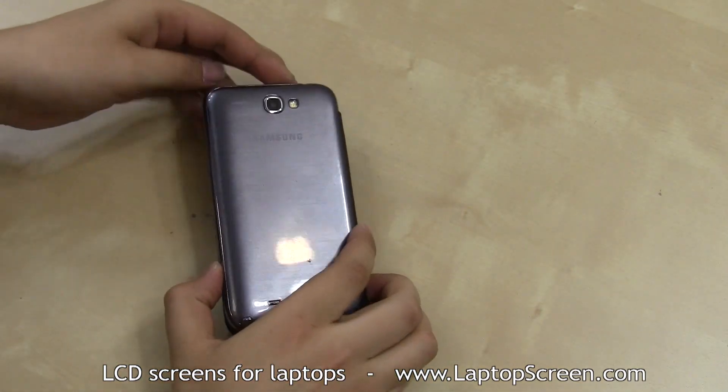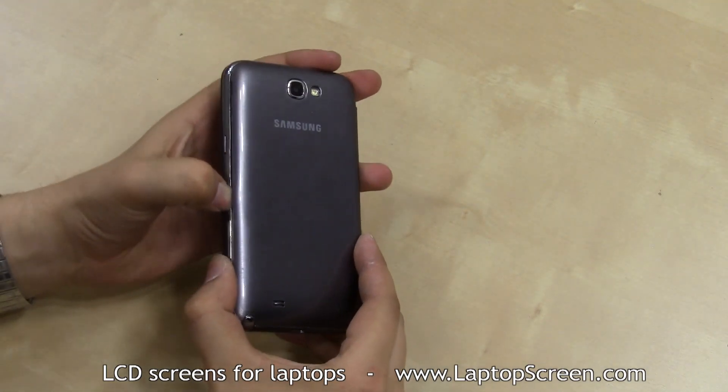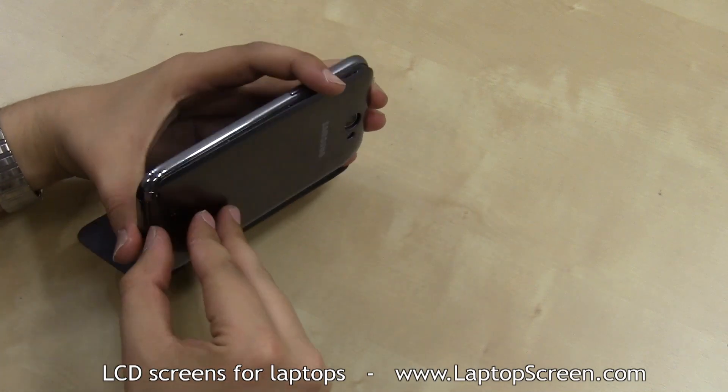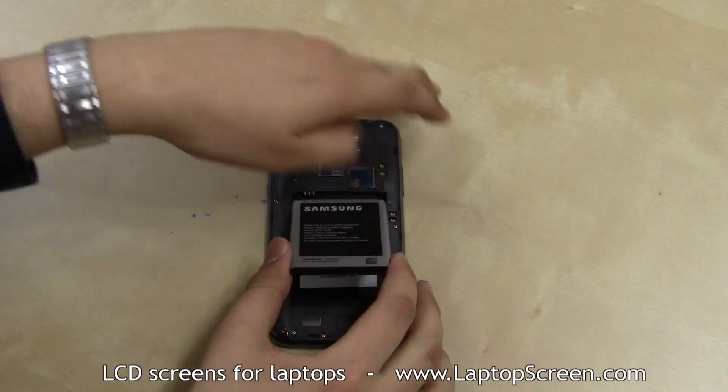Make sure that the phone is not powered on and proceed to remove the back cover. The back cover is designed to be opened with a fingernail — just be careful to unsnap each tab gently. Set the back cover aside and remove the battery.